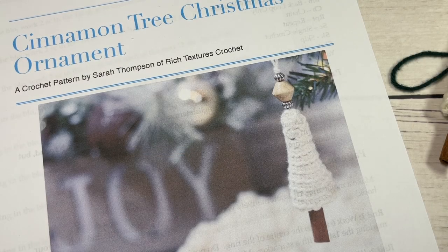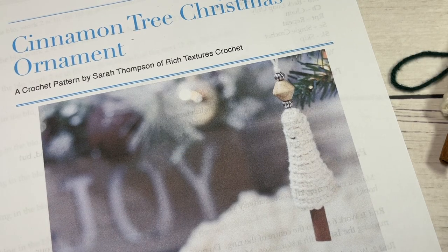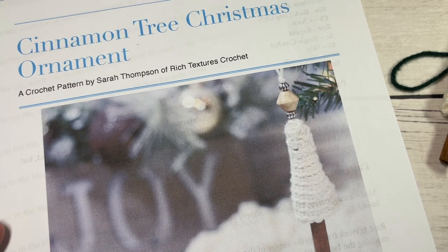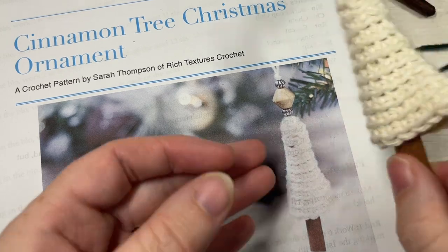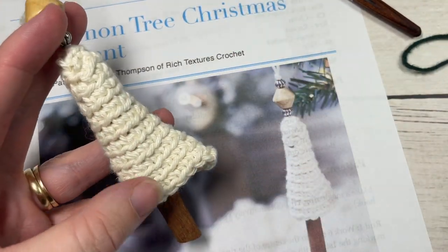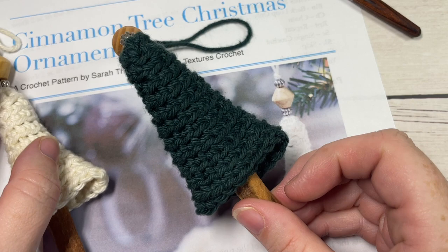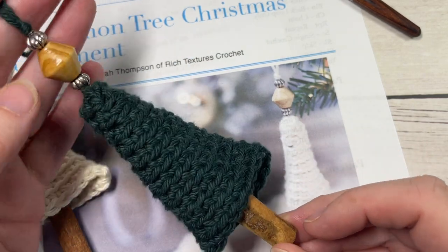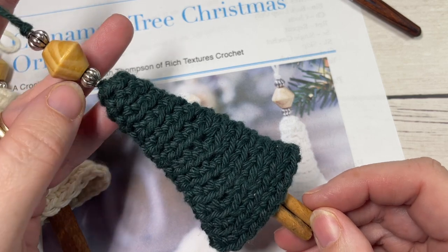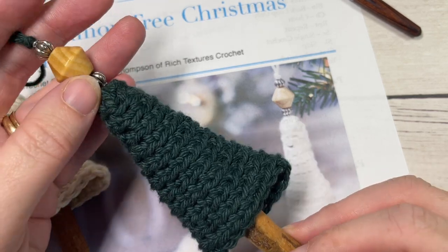Hello everyone, I'm Sarah of Rich Textures Crochet and welcome. Today we're going to learn how to make the cinnamon tree Christmas ornament, which you can see here in the photo before you. I also have a couple of my sample ones worked. These are very easy to make, very quick and cute when they're hanging up on your Christmas tree.